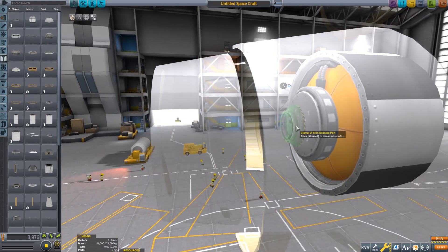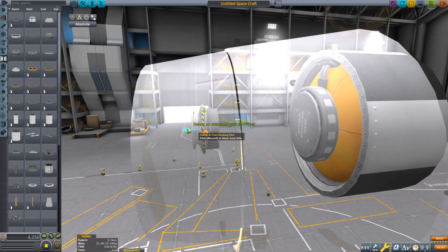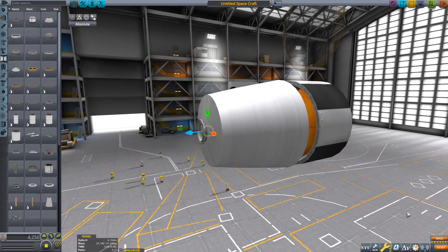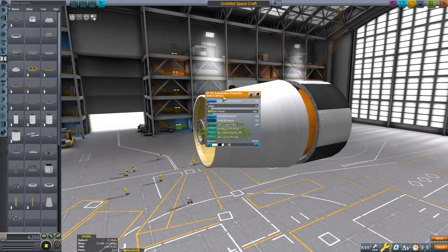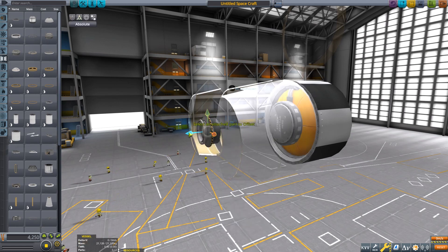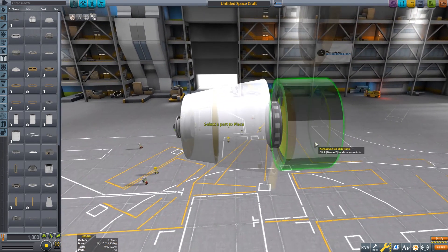Very simple. The next thing you're going to want to do is grab yourself a docking port — any size you want. Gizmo it to the rough position. Go to edit, drag that out of the way, then close it around the docking port.